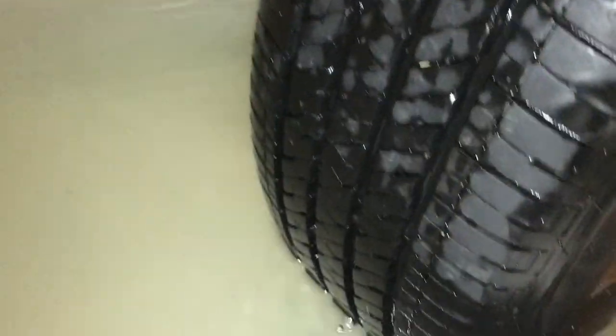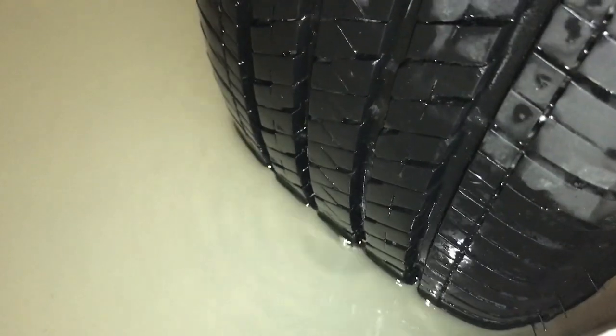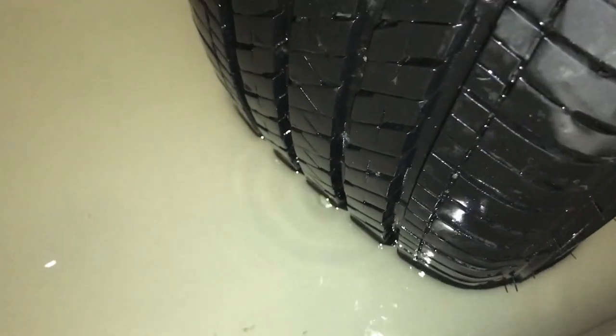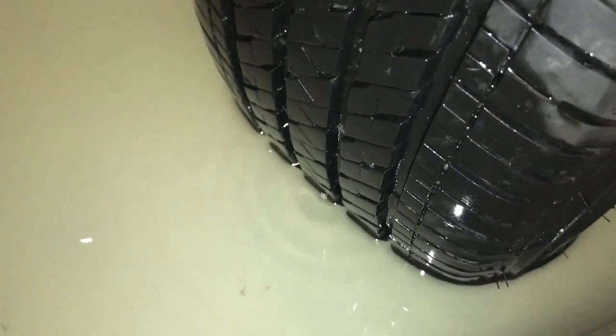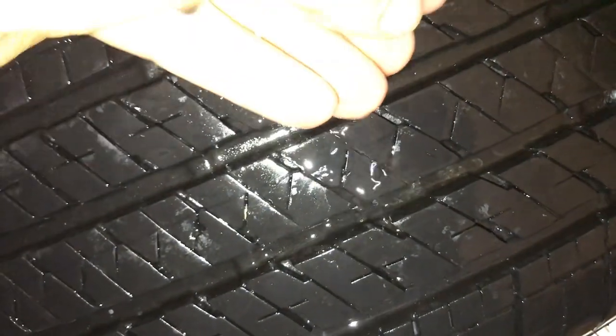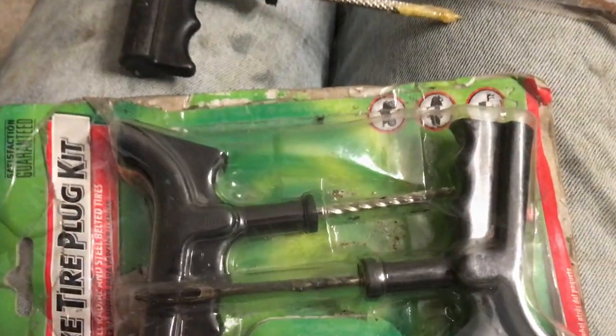Pop that tire out. What I've done is filled my tub and put my tire in. You're just gonna spin your tire until you see air bubbles coming up — right there. You're just gonna back out and you can see right there is the location, so we'll just put a finger at that spot. Then just to make sure, add a little water — you can see it bubbling.